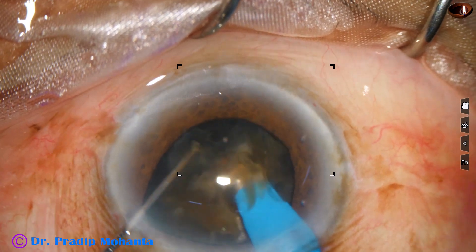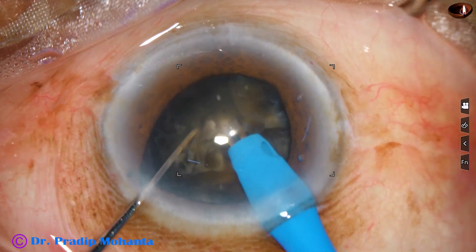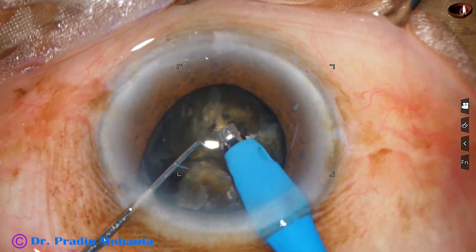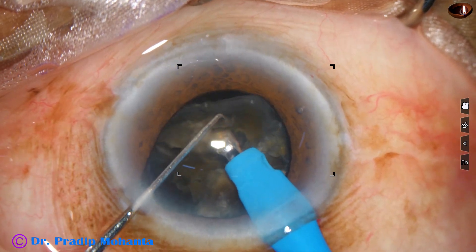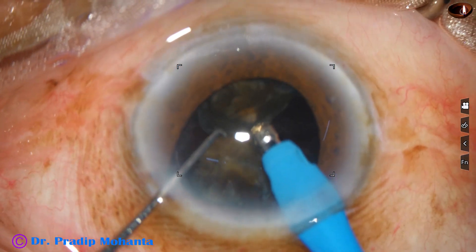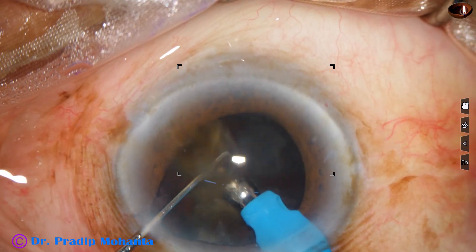One by one, each nuclear piece is emulsified. From the very beginning, ultrasonic energy is 90%, flow rate is 45 ml per minute, and vacuum is 450 mmHg. Each nuclear fragment is tilted and emulsification is started from the apex. Each nuclear piece is eaten gradually; if necessary, it is subdivided into smaller pieces. Emulsification is carried out at the iris plane in the central part of the anterior chamber, remaining always in the central 3 mm zone.